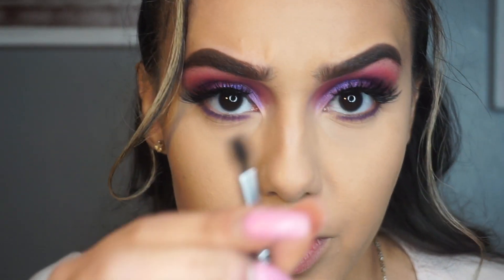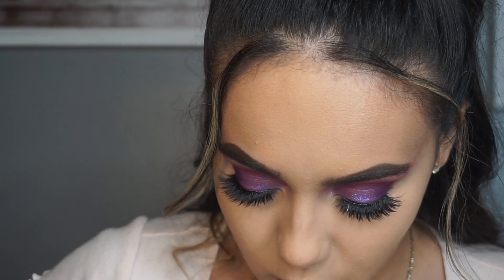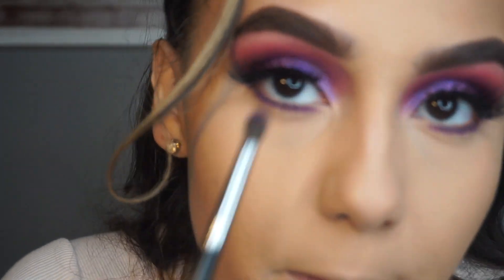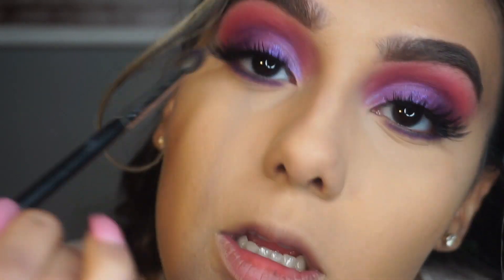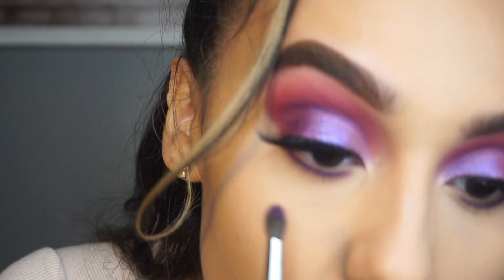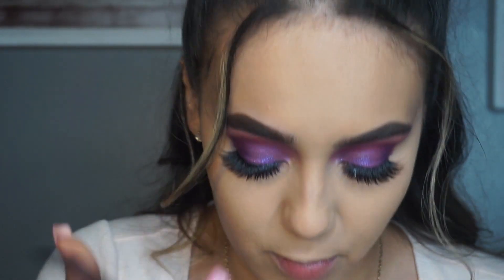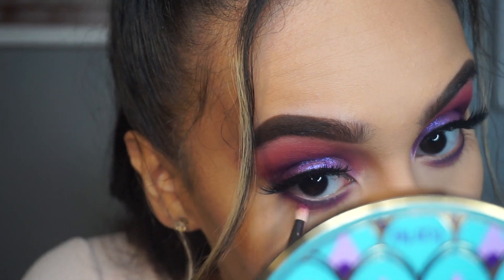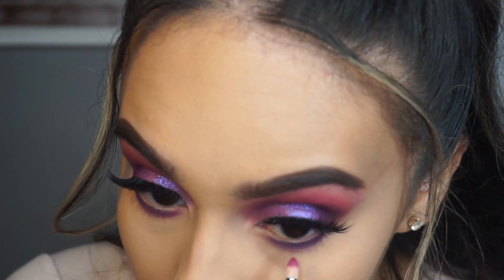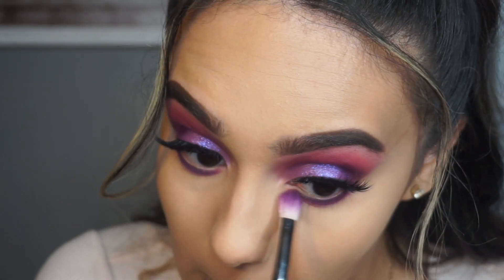Now I'm going to go in with this little precision brush - a little pointy blending brush, the M507 - dip it into the light purple shade and try to blend this line out. I want to have the same effect on the bottom as I do on the top: it goes from purple to pink, and I want to do that same thing on the bottom lash line. I'm always scared to smoke out my lash line but honestly it just makes it look so much better.